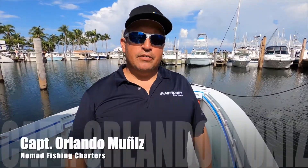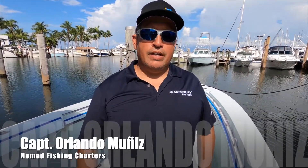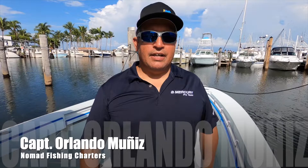Hey guys, Captain Orlando Muñiz here with Nomad Fishing. Today I'm going to show you how to mark your lines for trolling or even sword fishing using wax thread.